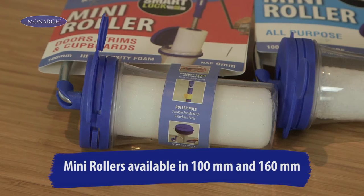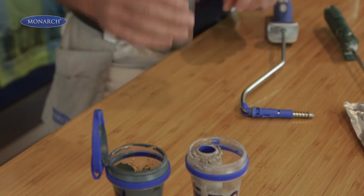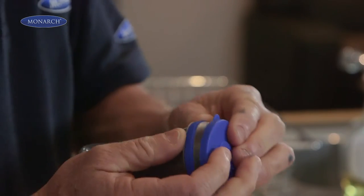Each roller comes with its own storage container, so you can store your roller loaded with paint for up to two weeks — no need to wash it out. When you buy a mini roller and frame, you'll notice a hole on the storage lid. Simply seal it with the attached tab.